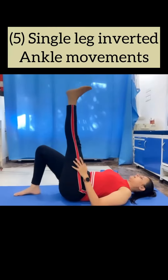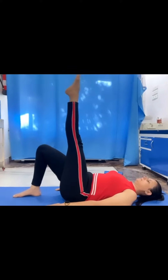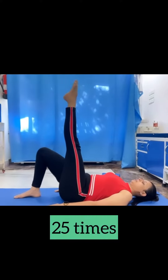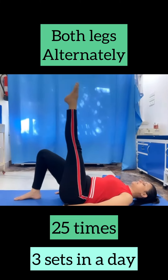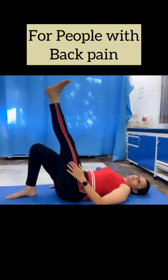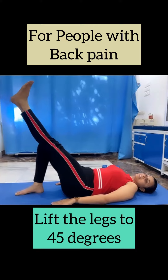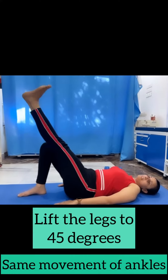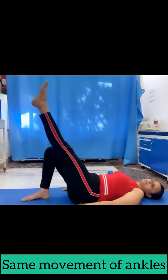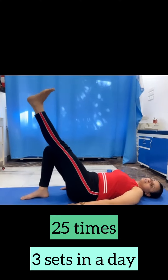Fifth, ankle movement. Twenty-five times, 3 sets in both legs. Alternately, people with back pain or those who cannot lift the leg 90 degrees can do it at a 45-degree angle as well. The same ankle movement has to be performed — 25 times in each set, repeat 3 sets in a day.